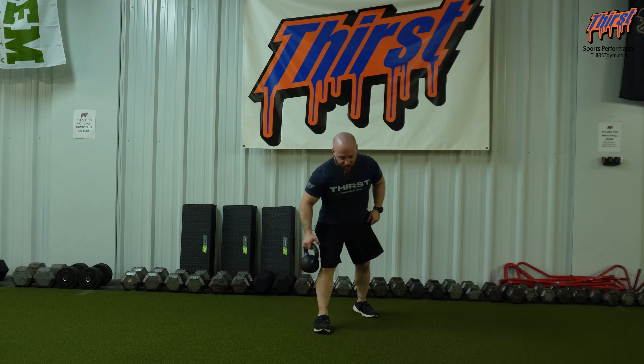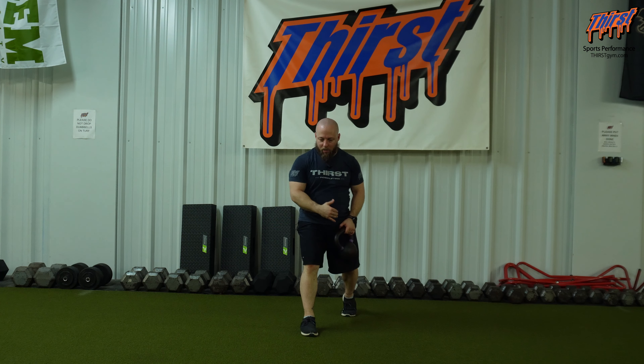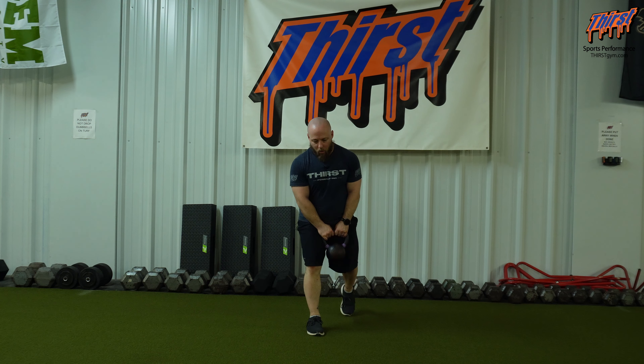I'm going to be in a split squat position and the kettlebell is going to be on my open side. In this case, my right leg is forward. I'm going to hold the kettlebell here — you can use a dumbbell if you need to, but the kettlebell is probably going to be more comfortable once you get the hang of it.